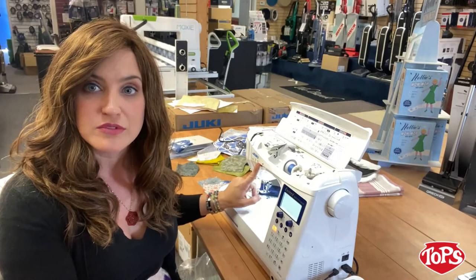Speaking of speed, this machine will go at a maximum of 900 stitches per minute. So if you're doing something like chain piecing or something that you're really confident and do all the time, you're going to be able to blaze right through it. But you don't have to, because you have a speed control.